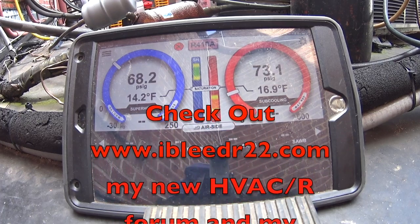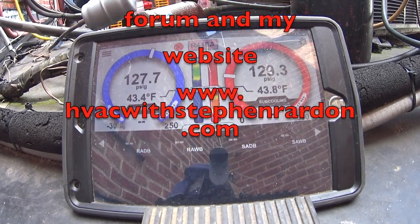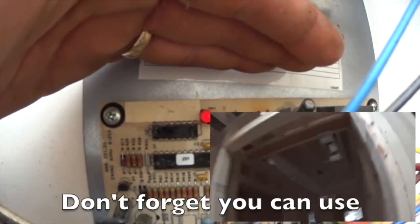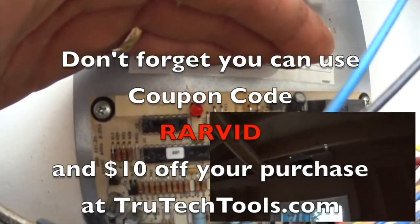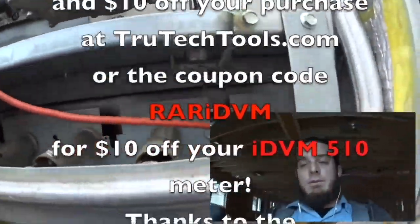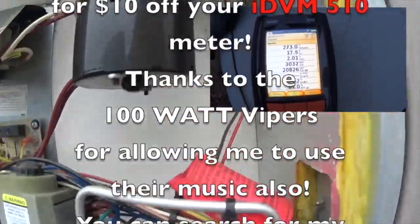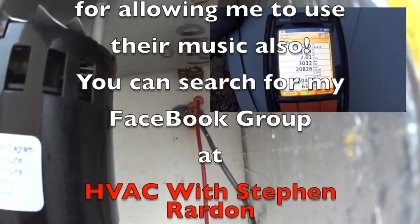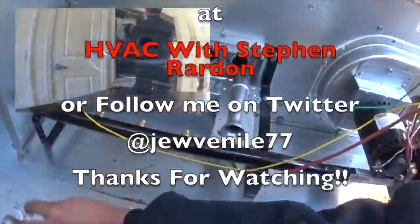Check out ibleedr22.com, my new HVACR forum, and my website at hvacwithstevenrairdon.com. You can use coupon code RARVID for $10 off your purchase at TruTechTools.com, or coupon code RARIDV for $10 off your IDVM 510 meter. Thanks to the 100 Watt Vipers for the music. You can find my Facebook group at hvacwithstevenrairdon or follow me on Twitter at juvenal77.com. Thanks for watching.